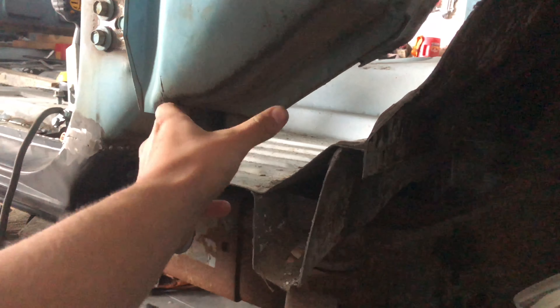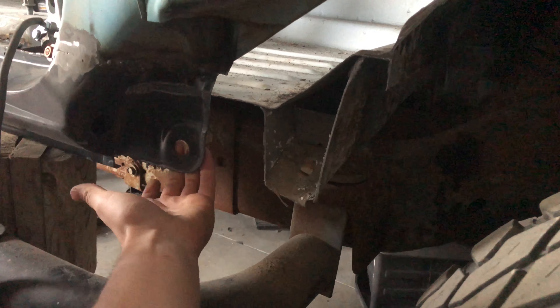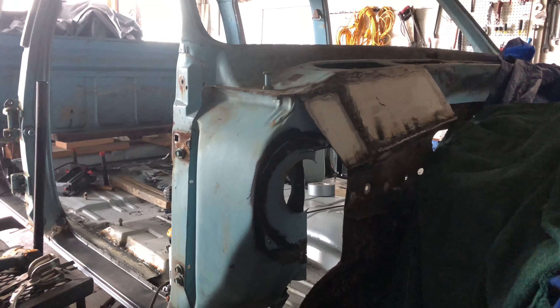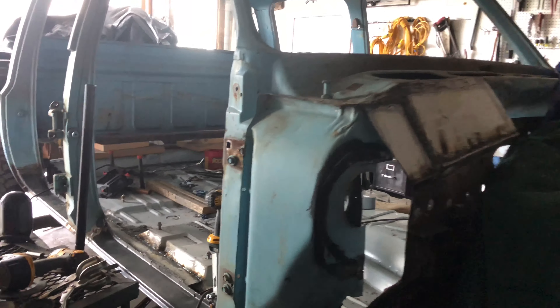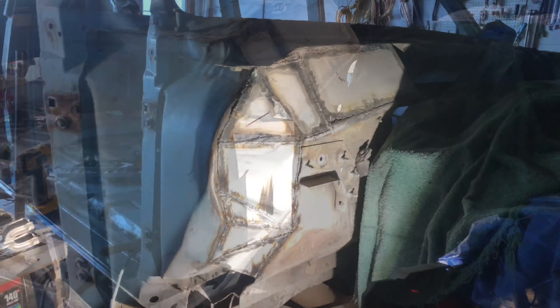I'm going to run from this corner down to here, then stop, and box this whole section in. I'll leave this open so I have access to weld and to mount the fender. I don't know how many more shapes I'm going to be able to cut out because I'm kind of out of cutting discs — I'm running on little tiny ones. I'll send you guys an update when I get done with all this.